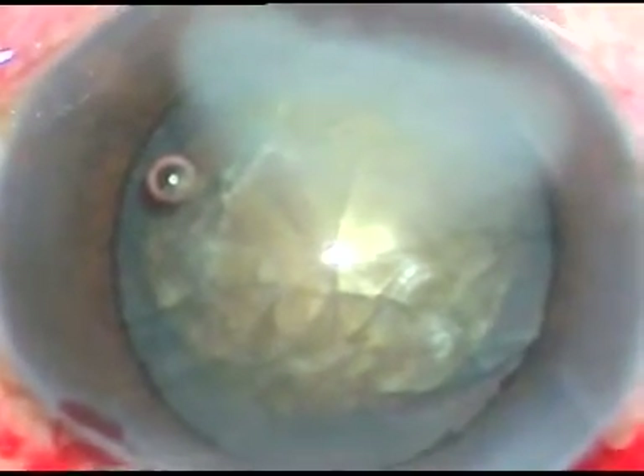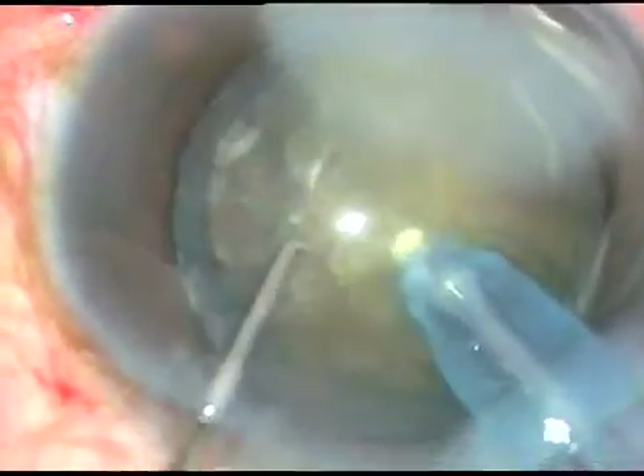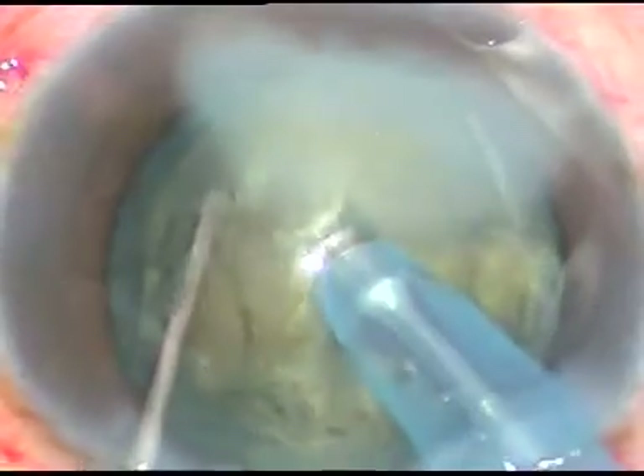Viscoelastic is then injected, and now is the time to introduce the tip of the phaco handpiece. In this case I'm going to use a stop-and-chop technique for hard cataracts and I'm going to do a direct chop. The nuclear mass is impaled by the phaco tip; the phaco tip submerges into the substance of the nucleus — that's why I call it submarine chop, as a submarine submerges into water and moves. The nucleus has been divided into several fragments. The phaco power being used is in Phaco 2 mode; vacuum is 450 millimeters of mercury to hold the nuclear mass very firmly; phaco power is 70%; and flow rate is 45.